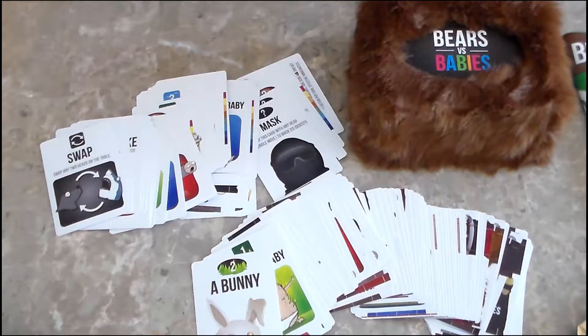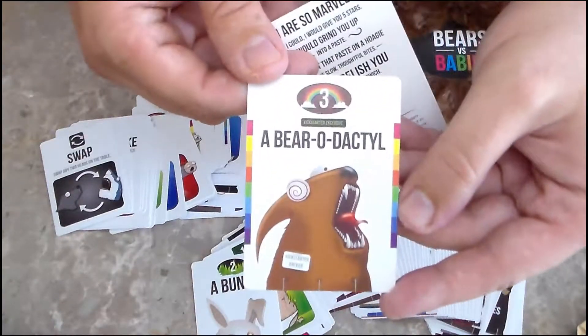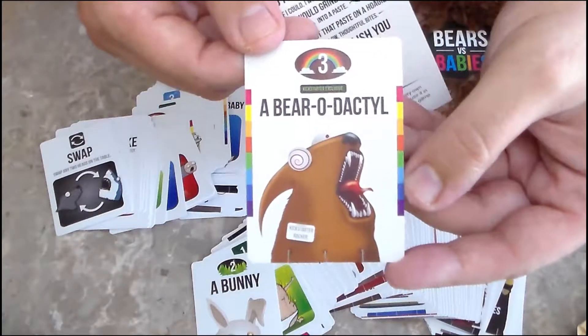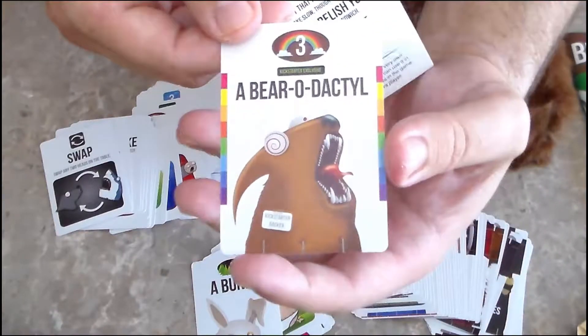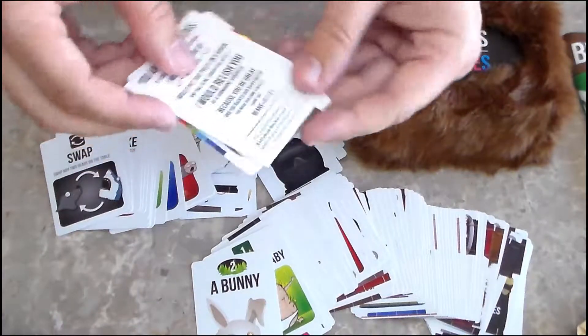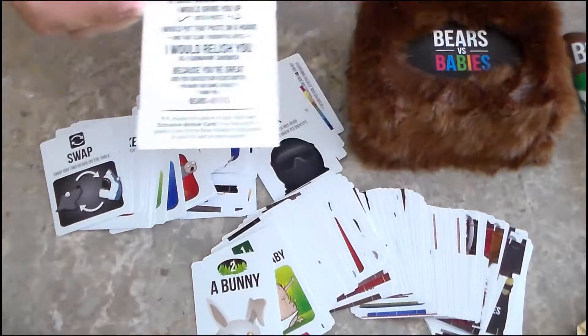P.S. Inside the sleeve is your very own exclusive backer card. You could use it in place of any of the bear heads in the game, or use it to add an extra player. Interesting — and it is a Barodactyl, which if you've never seen the music video for that, it's on YouTube and I suggest you search for it. It's pretty funny. So I guess from backing this, the game is now two to six players, if I'm reading this correctly.